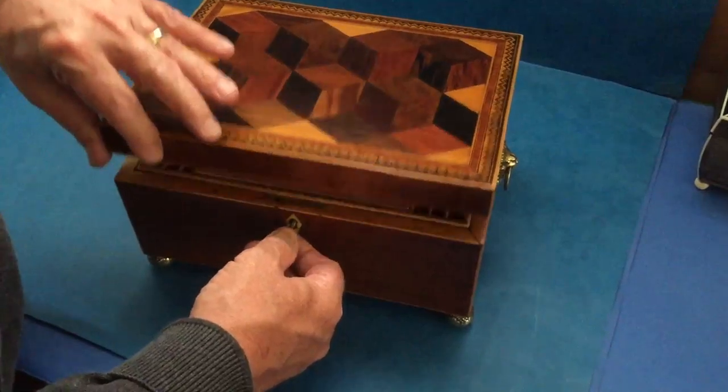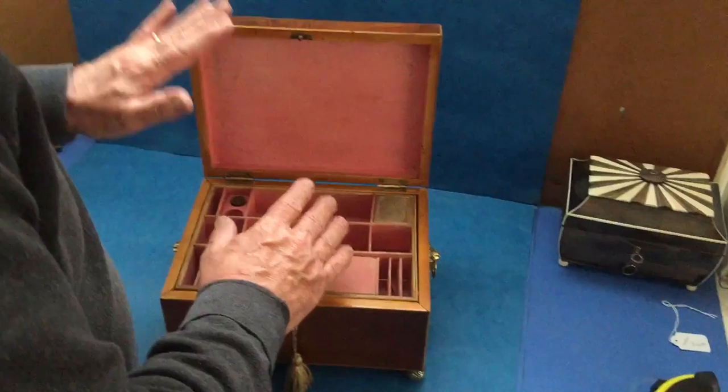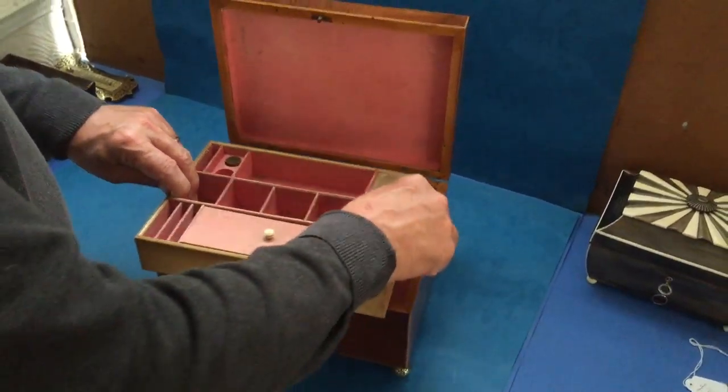It's got its working lock and key, probably the original key. The coloured paper inside is all original and you've got pin cushions, spaces for your thimbles, and all of this comes out.